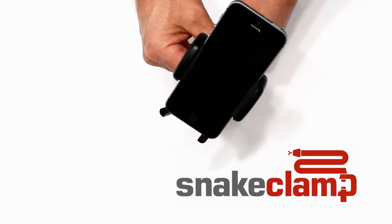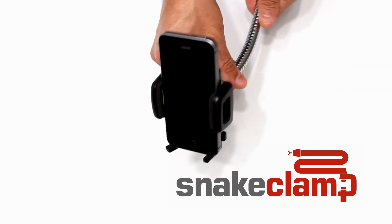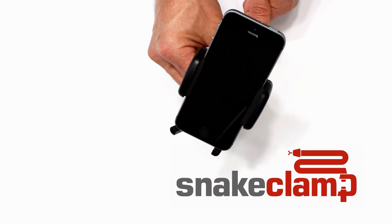This is the smartphone mount from Snake Clamp Products, part number SCP-SP.